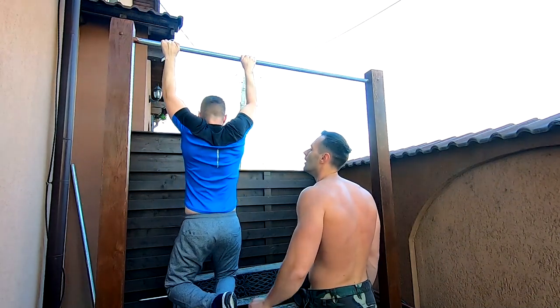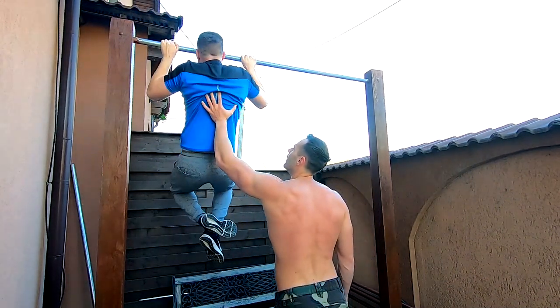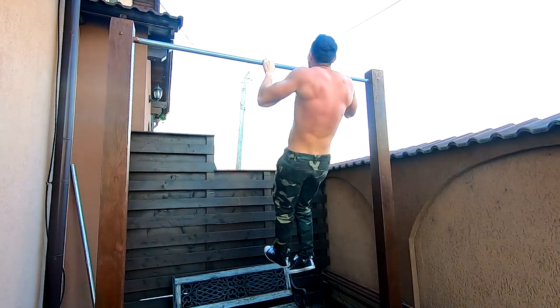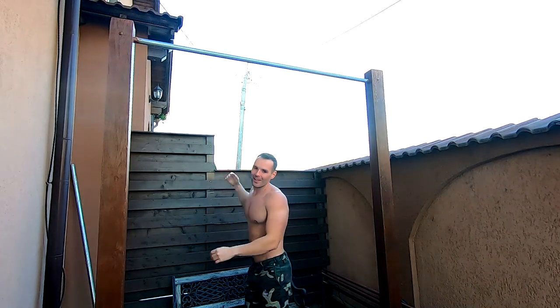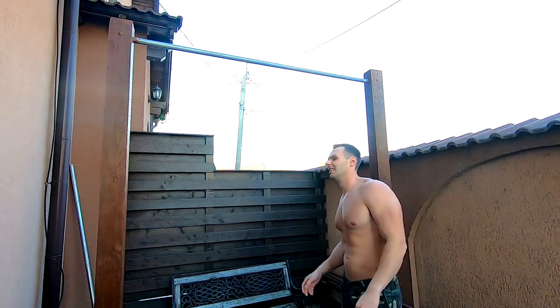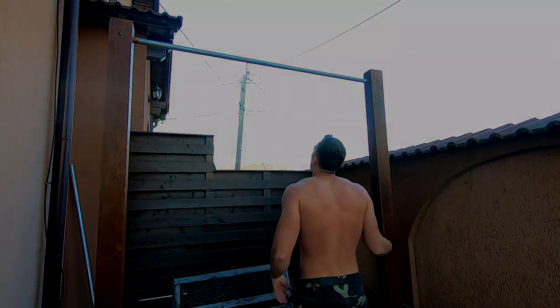In the end he did 64 pull-ups, struggling through all the reps as you will see. But he started from the bottom, where 20 pull-ups in a workout was a challenge, and now, only 3 months later, he is advancing at a very fast pace, more than doubling his volume. So watch him out too.